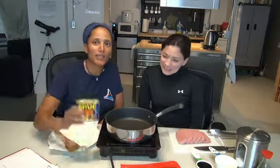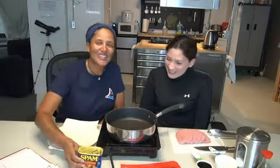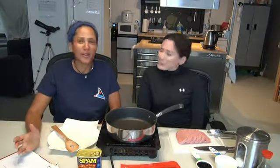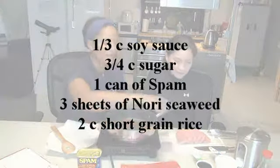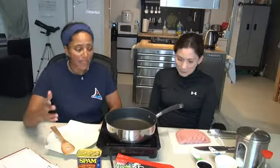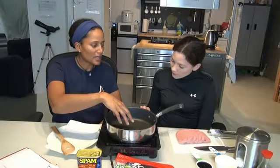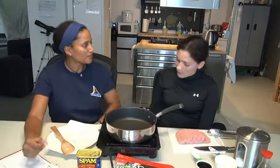This is a really great dish because it's also got that Hawaiian theme, since it uses spam. I don't have a lot of experience with spam — me neither! But this should be fun. Let's talk about ingredients: it's really simple — we've got sugar, soy sauce, spam, seaweed wraps, and of course rice. Our rice is cooking in the rice cooker, but we're going to prepare the spam now. We're going to heat the soy sauce and sugar and cook the spam in it until it's nice and crispy.